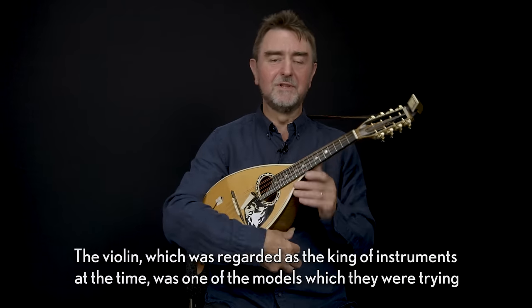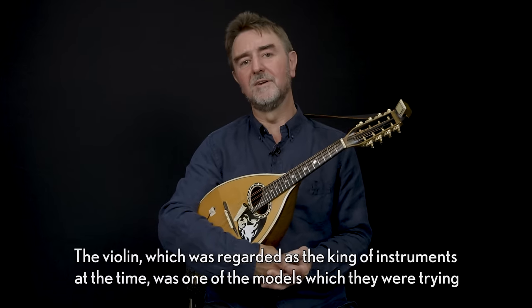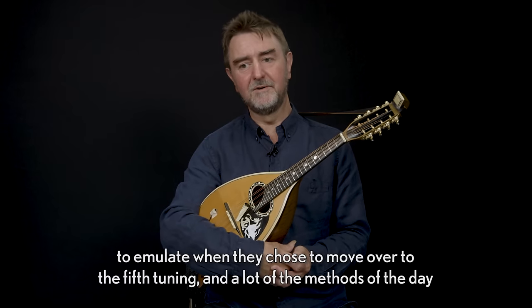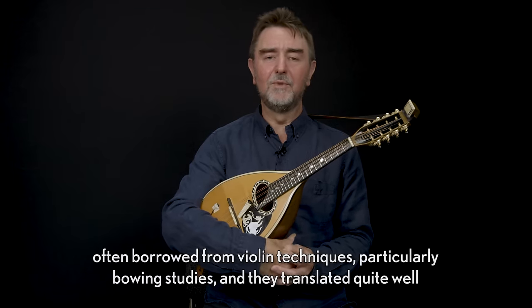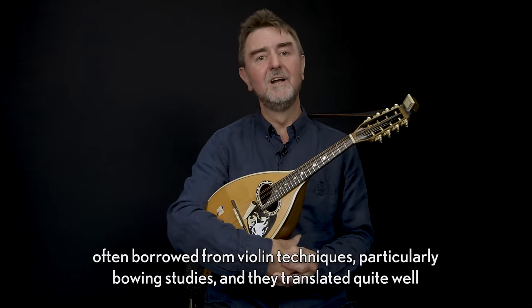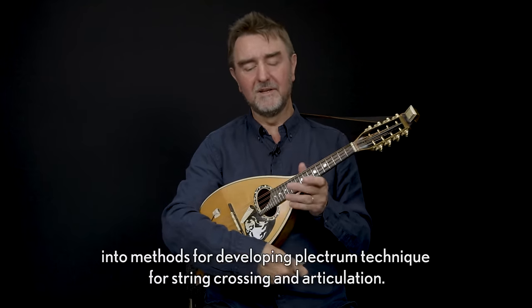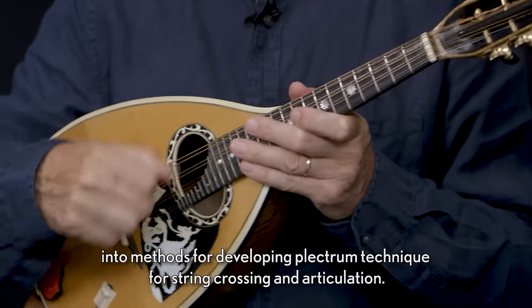The violin, which was regarded as the king of instruments at the time, was one of the models which they were trying to emulate when they chose to move over to the fifth tuning. A lot of the methods of the day often borrowed from violin techniques, particularly bowing studies, and they translated quite well into methods for developing plectrum technique for string crossing and articulation.